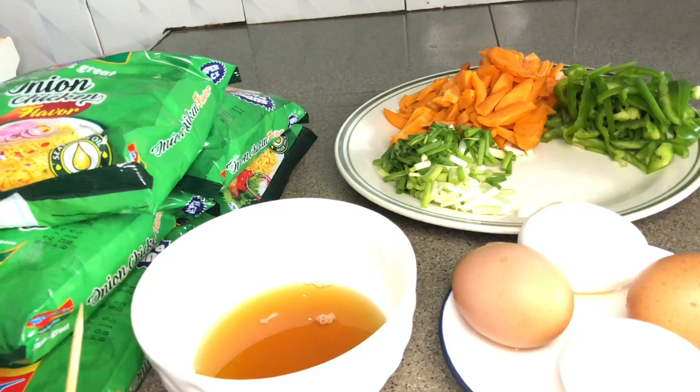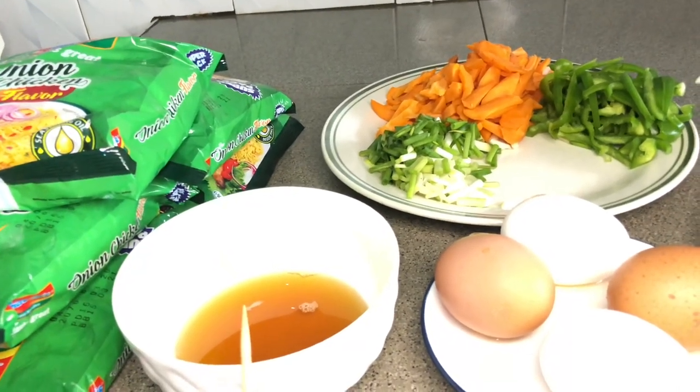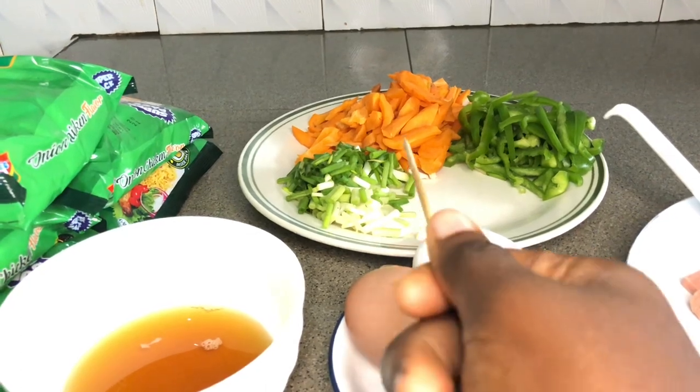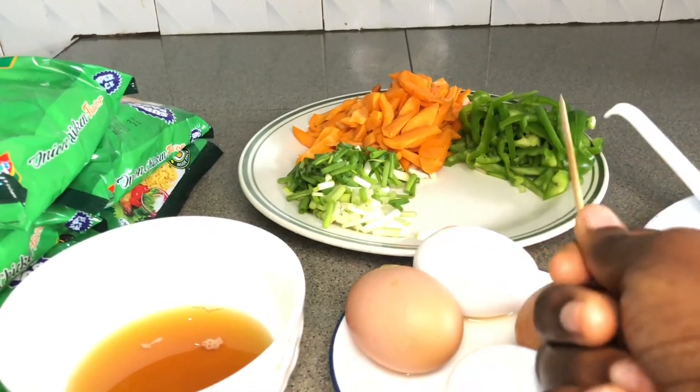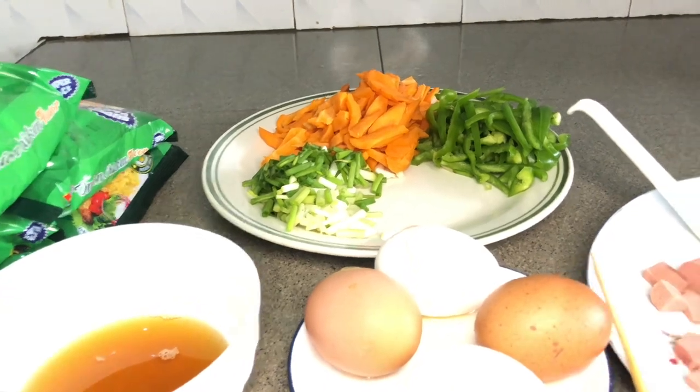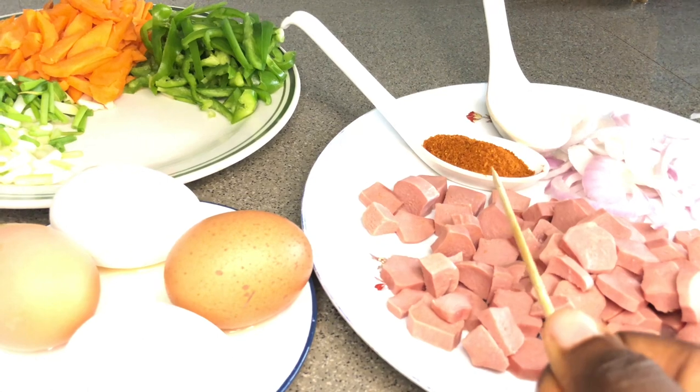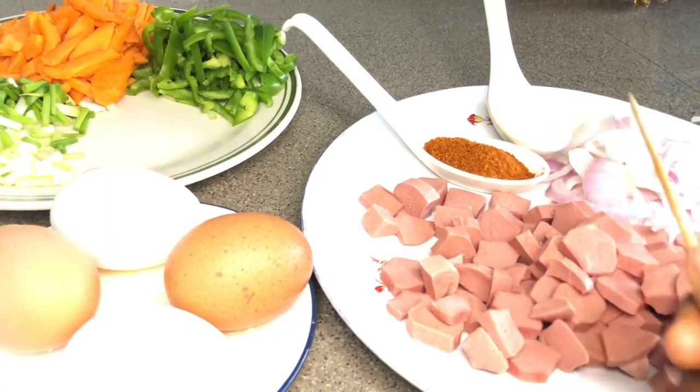What I always do is first boil the Indomie noodles halfway, because I don't want them to be too mushy. After cooking, I'll make the base stir fry and add the noodles to it, which is very quick and easy. Just stay tuned and watch me do it.